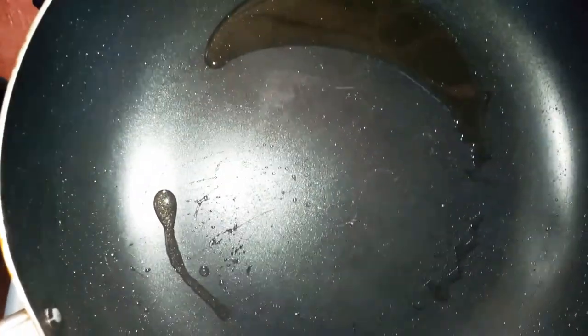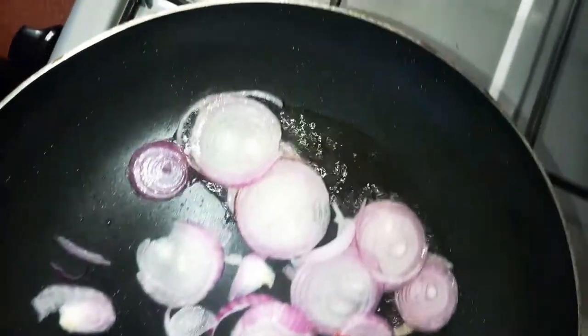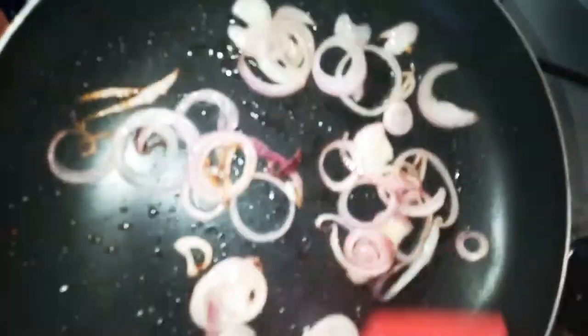Today we are making sausages as a snack, different from the usual way. We start with one onion and let it cook for about two minutes — the onions have been cooking for a minute or so.